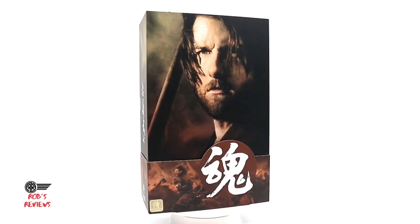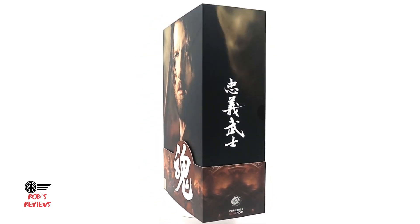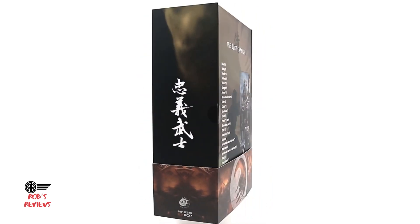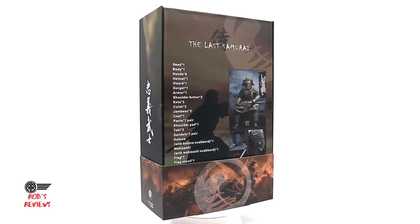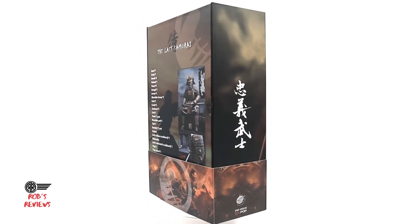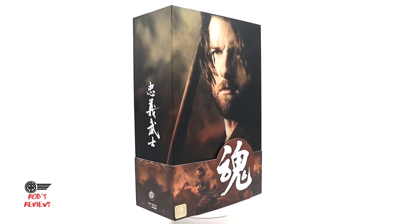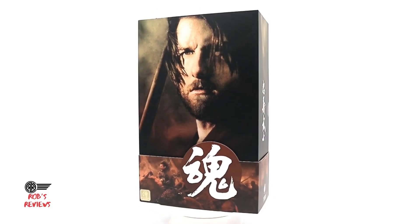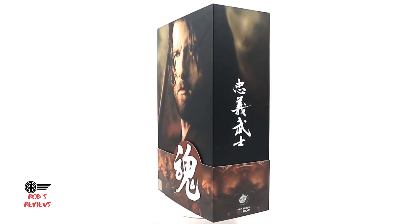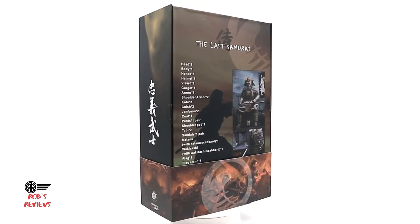Welcome back to the channel — if you're new, don't forget to subscribe and hit that notification bell so you can get the latest videos. First, a big thank you to William Wang for hooking me up with this awesome piece. If you want to get your very own, you can hit him up on Facebook — I'll leave his details in the description below. He also sells a whole bunch of other 1/6 scale figures, so check him out.